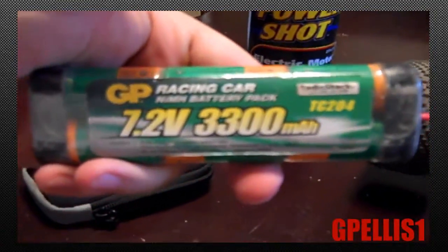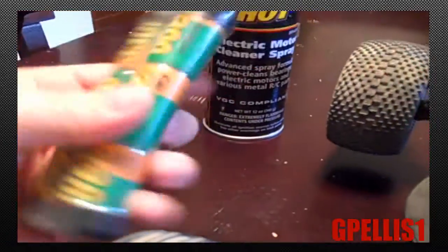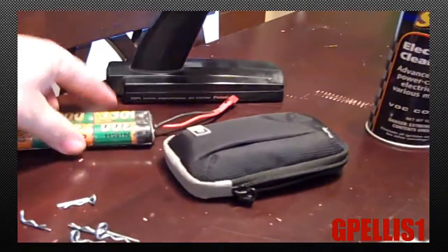For batteries, right now I'm using these GP 7.2V 3300mAh packs. This one's a little warm because I just ran it through the evader so it's cooling off, and I've got another one charging.